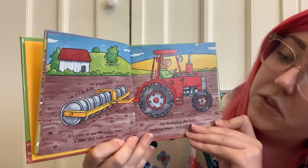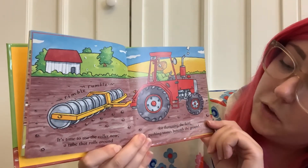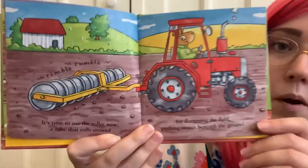It's time to use the roller now — a tube that rolls around, for flattening the field and pushing stones beneath the ground. Rimble rumble!